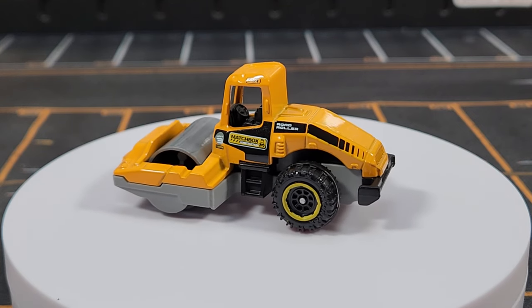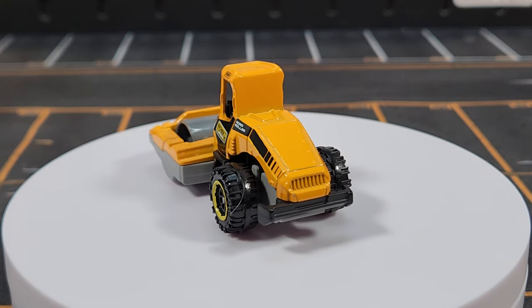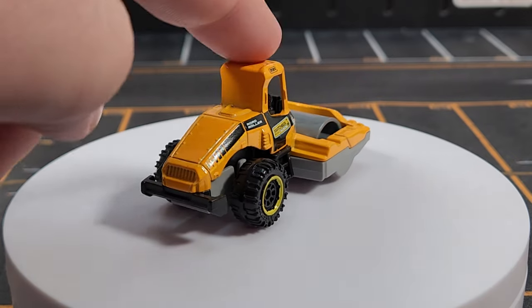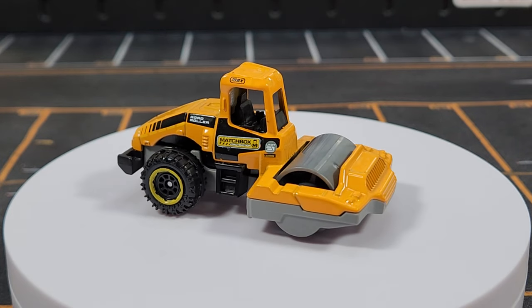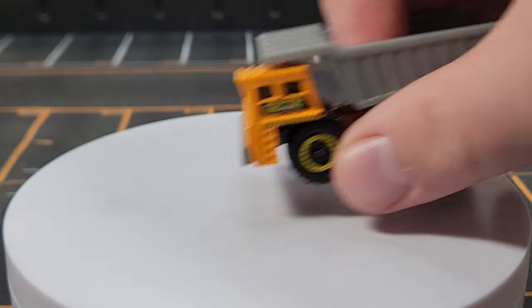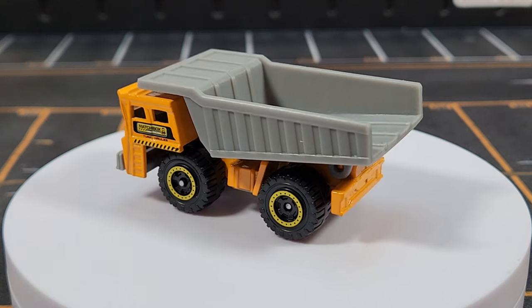The previous road roller casting actually had a turning drum in the front — it pivoted like a real-world roller would. This new one still rolls but doesn't pivot. It looks okay for unit number three and matches the theme.